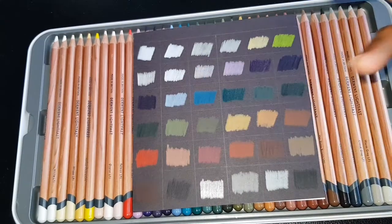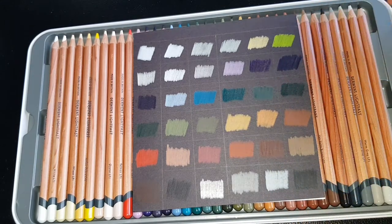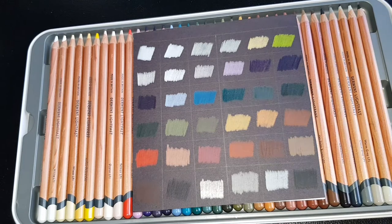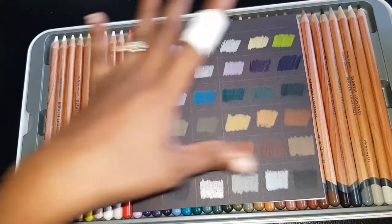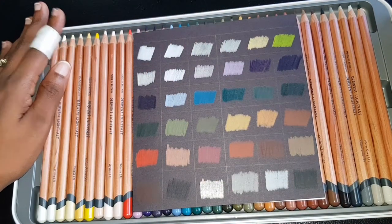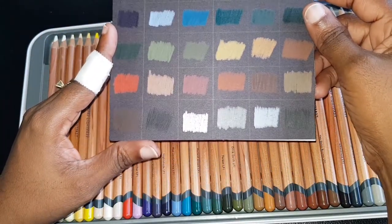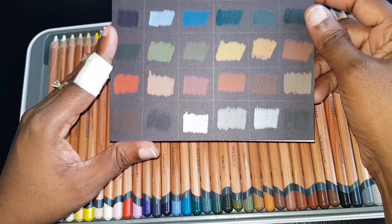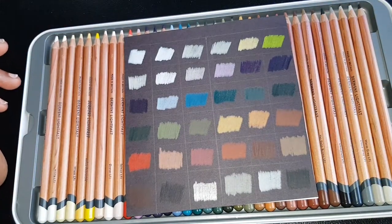I can see myself working with this on toned paper because it swatches out so beautifully — the opacity and creaminess remind me of the Polychromos or Prismacolor Premier, which I love using on toned paper. And that Cloud Gray — it's not silver, it just has a silvery vibe to it. I'm not sure what it is, but it's intriguing.